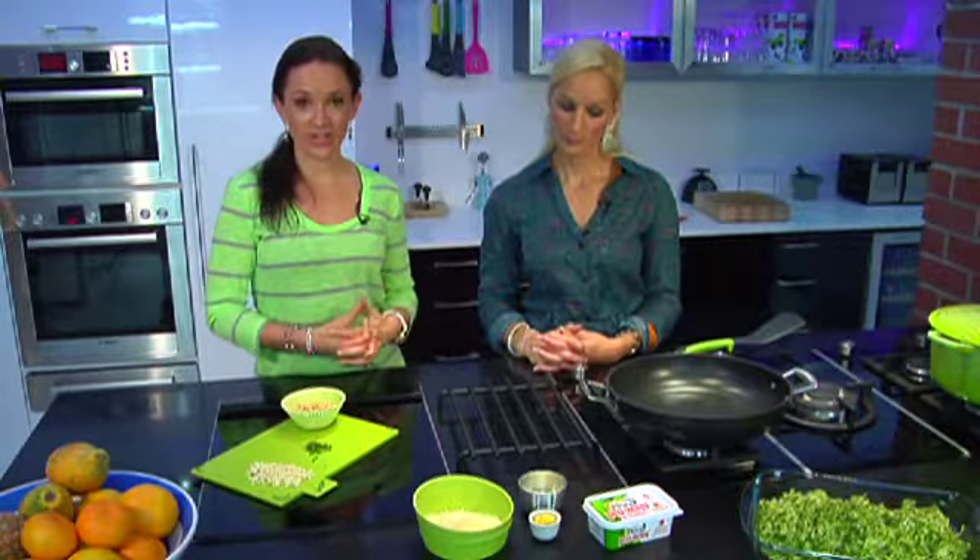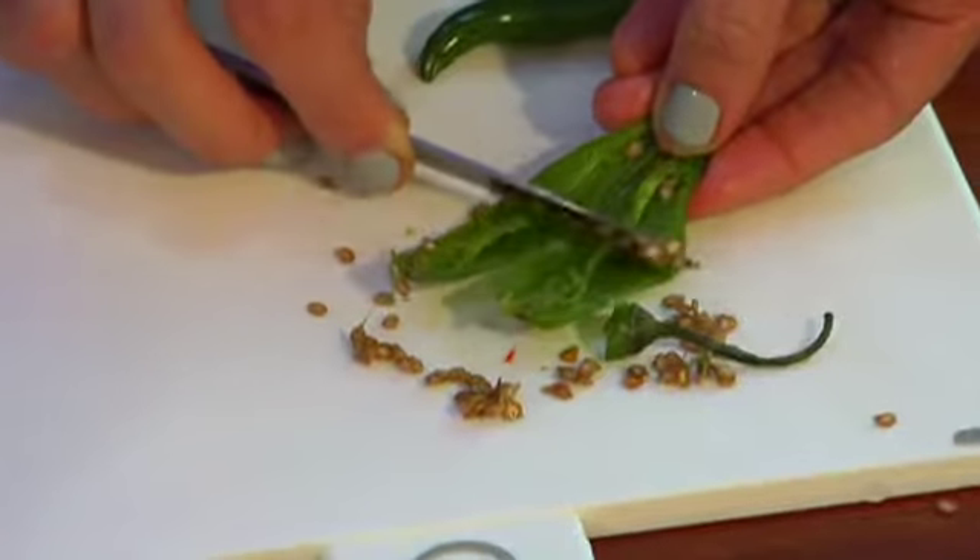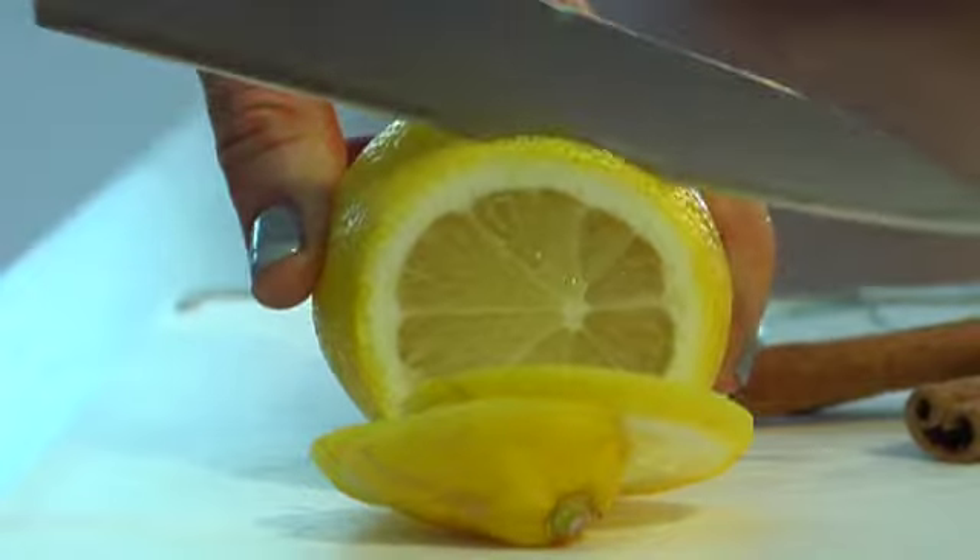Instead of adding a high fat ingredient like cream, we're adding chilli, garlic and lemon, which are all really powerful immune boosters and really good as a source of antioxidants for fighting cancer. Really nutritious, really simple.